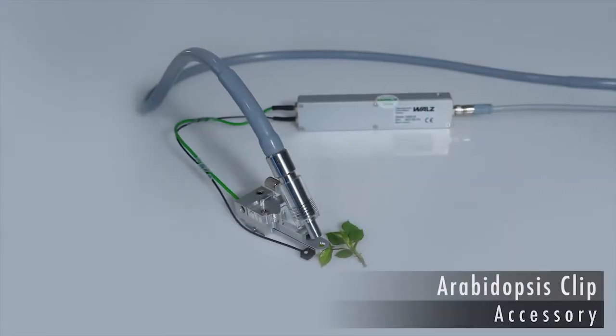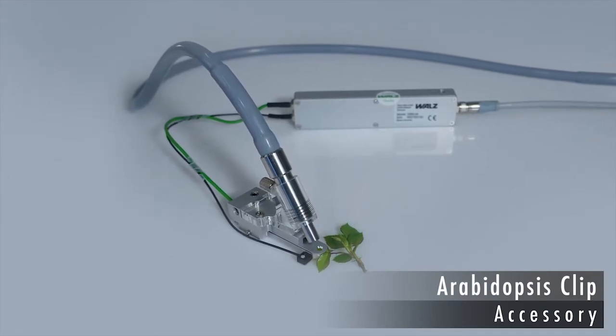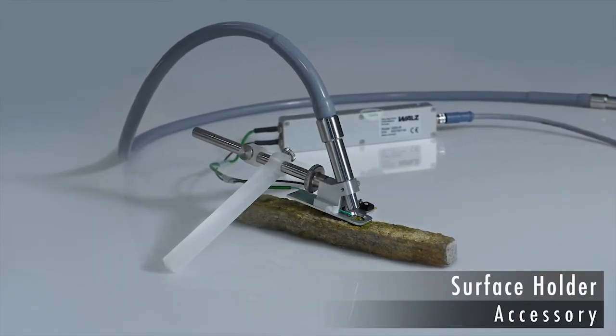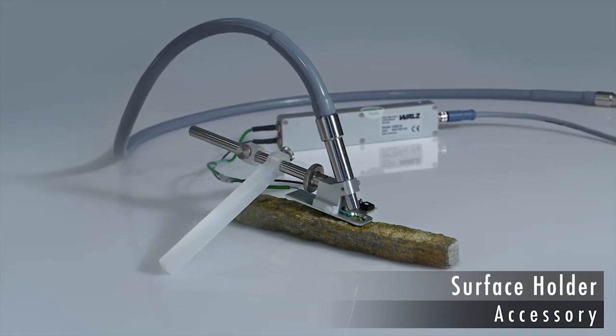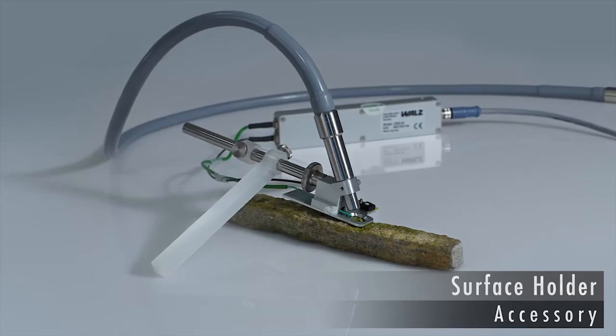The Arabidopsis leaf clip has been designed specifically for measuring small leaves. The surface holder is a positioning device for the fiber optics, most often used in studies of mosses, lichens, and photosynthetic crusts.